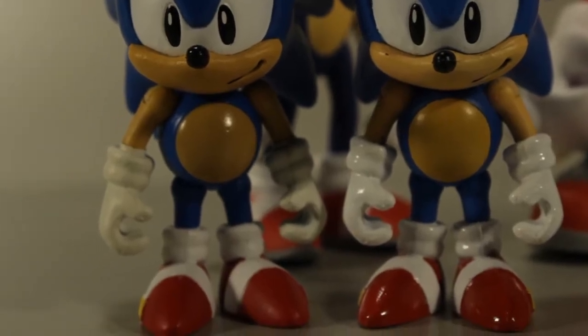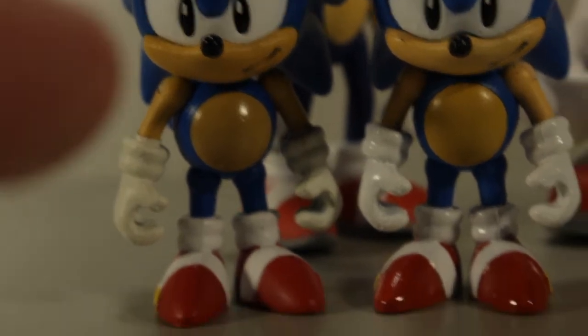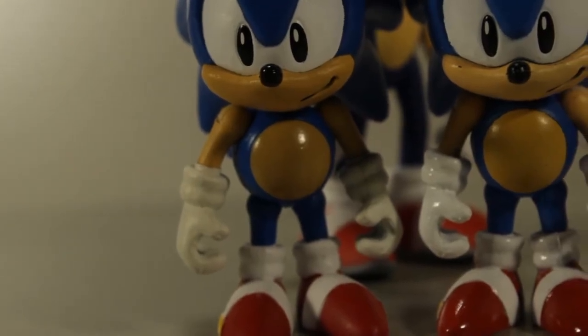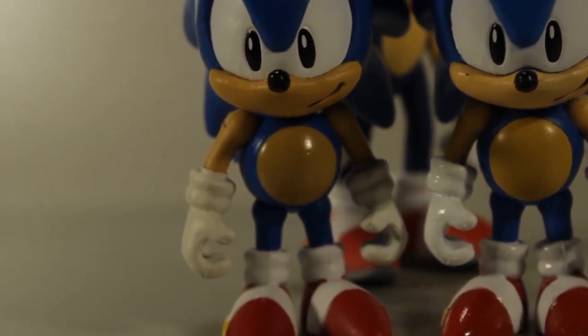One of the big differences is the paint on the gloves and the shoes is no longer glossy. On the new one here there's a little bit of extra white plastic that kind of comes off of the glove and onto the arm there. If you compare that to the original one — I don't know why it's like that — it's just something I noticed. Other than that the figure seems to be pretty much exactly the same.